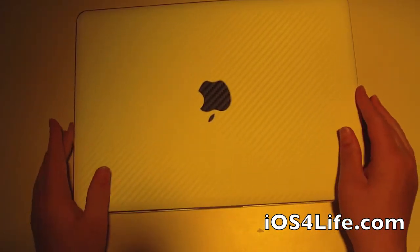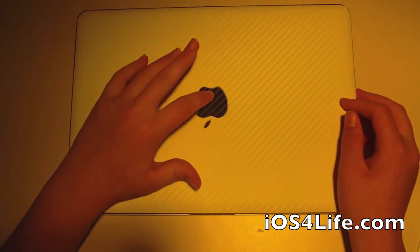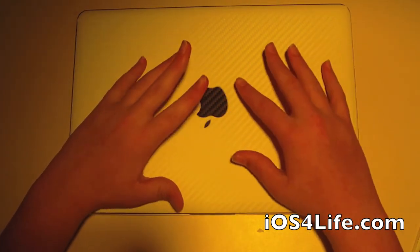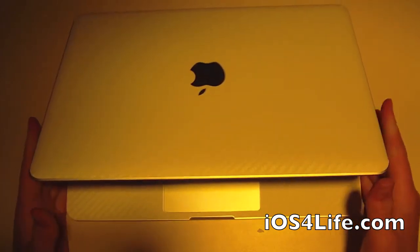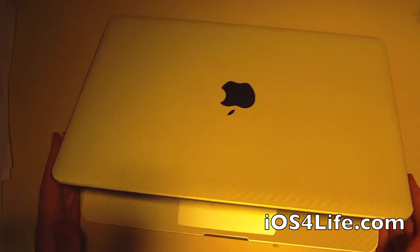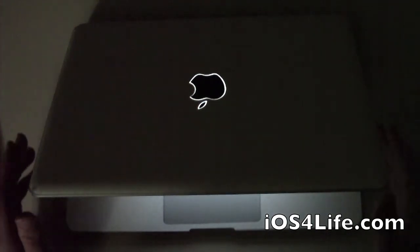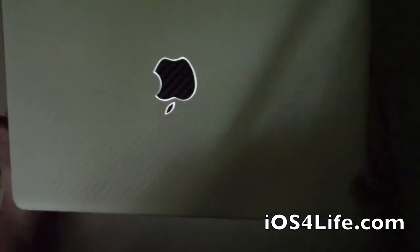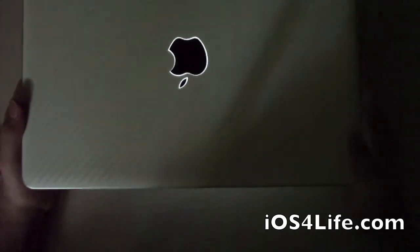Over here you can see that the Apple logo piece is actually a tiny bit smaller than the actual Apple part. So when you have the lights off or you have it open — I'll show you right now — you can see that the Apple logo is illuminated. It actually looks better than it being blocked. You can see it looks really cool because the Apple logo is white around it and then black centered.